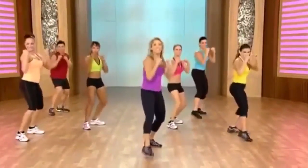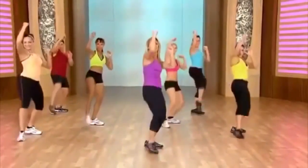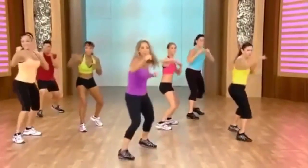Now jab. Jab cross. That's it. Pull — easy, easy. Jab it out. Come on, jab it out. Again — this time pull harder.